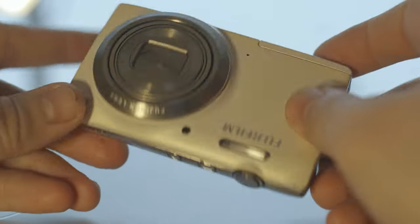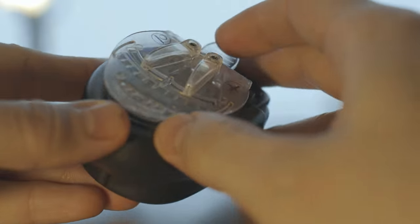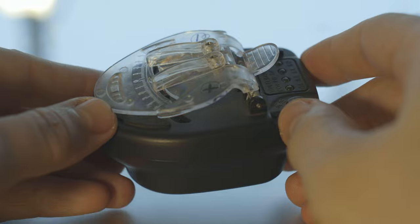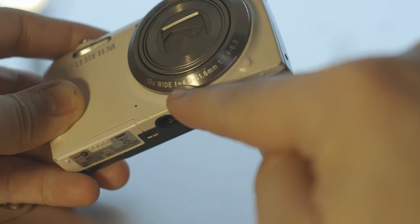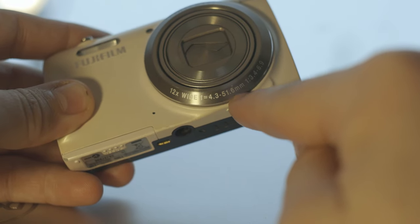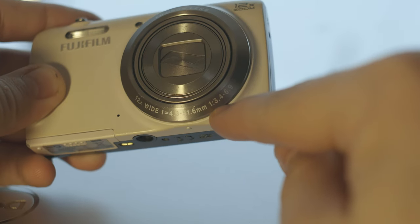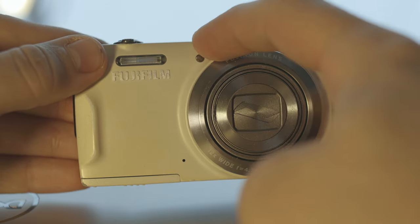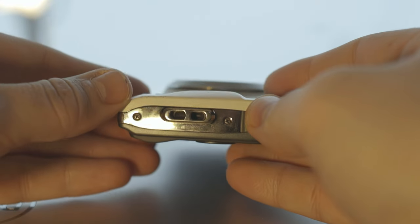I don't have any cable with this camera, so I just take off the battery and use a standard universal charger with plus and minus connectors and plug it in the wall — simple as that. You can charge any type of lithium-ion battery. It says here: 12 times wide, from 4.3 to 51 millimeter focal length, 1 to 12 times zoom, aperture 3.4 to 6.9. This is the flash, a little light for focus, and a tripod mount right here.